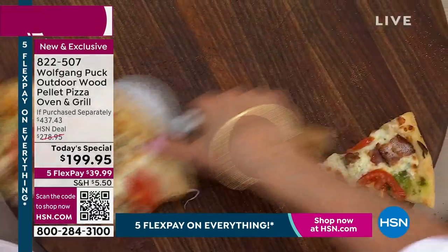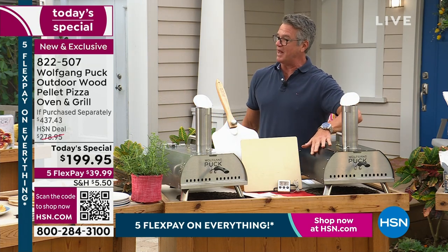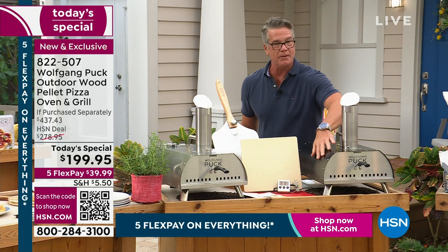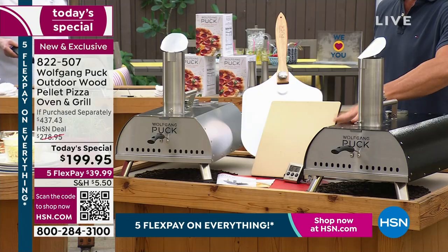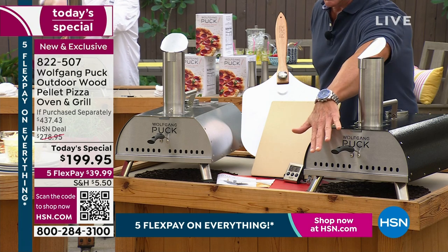Show them what people get. Here's your choice — the one I'm going to buy today, I like the black. I like that black finish, kind of a mottled finish. Or you can get the stainless. You get, obviously, the oven door.